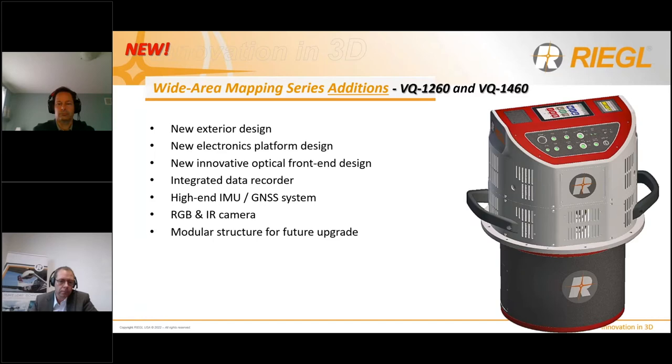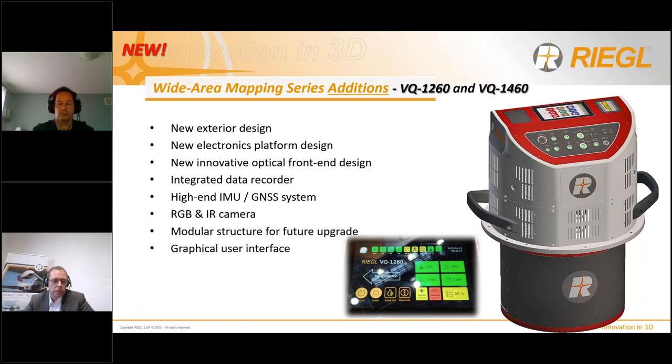There is a new onboard graphical interface providing system status information such as laser parameters, eye safety distance, proper GNSS sync, remaining hard disk storage capacity, laser safety button, and more. Last but not least, the instrument fits gyro-stabilized mounts like the GSN-3000 or 4000 from SOMAG.